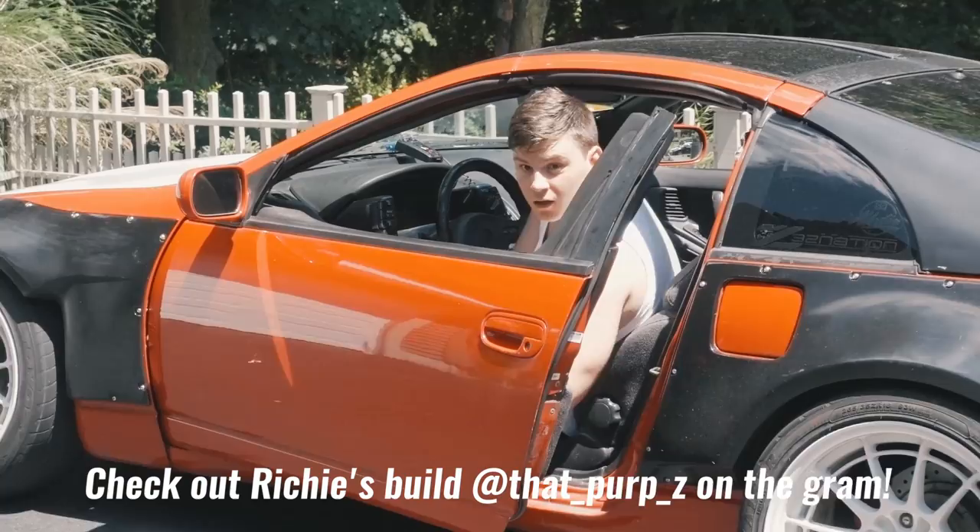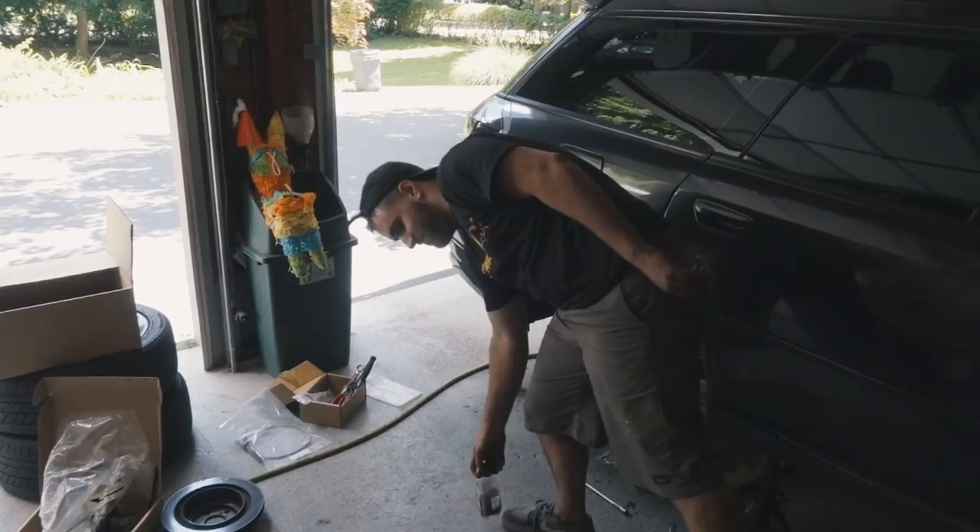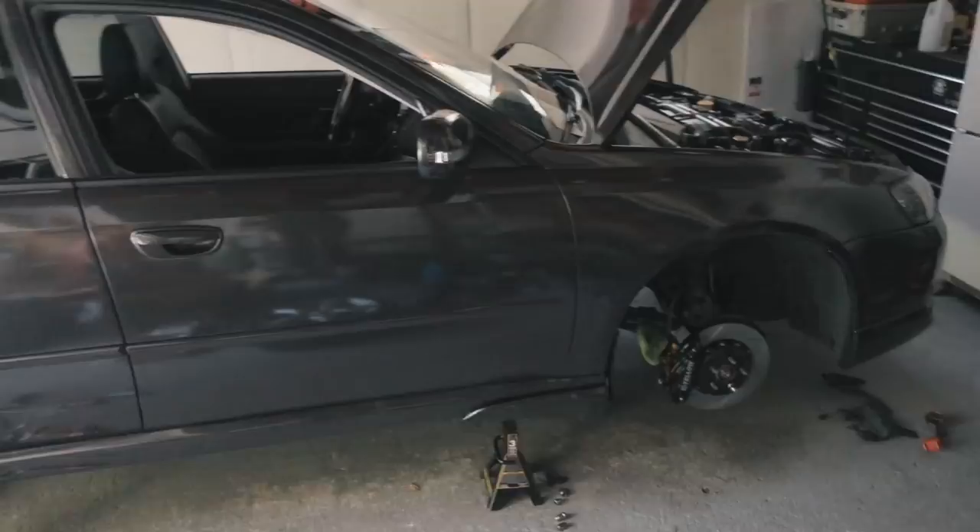Cody just finished up the rear of the big brake kit from Yellow Speed Racing. The front passenger and rear passenger big brake kit is on and it looks so good. The other side of the car is basically the same exact process so we're not going to show that. I have to run to my cousin's graduation, so I'm gonna leave Cody in charge and he's gonna take care of the other side. We're gonna cut from these two being done to the whole car being done.